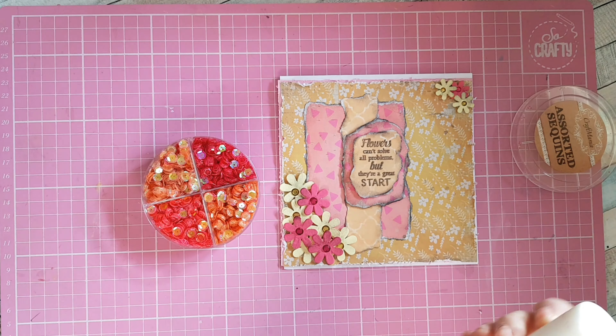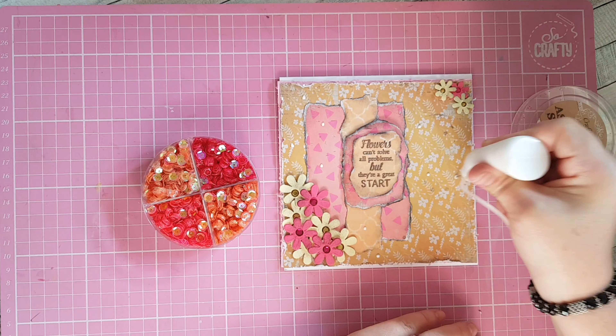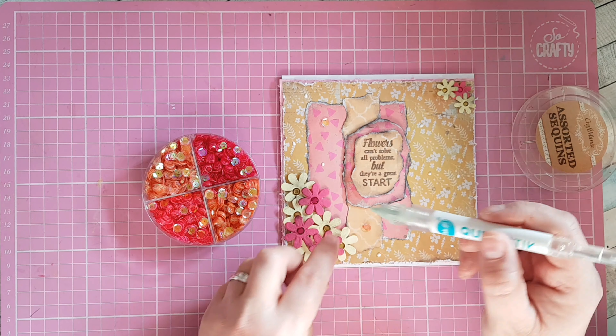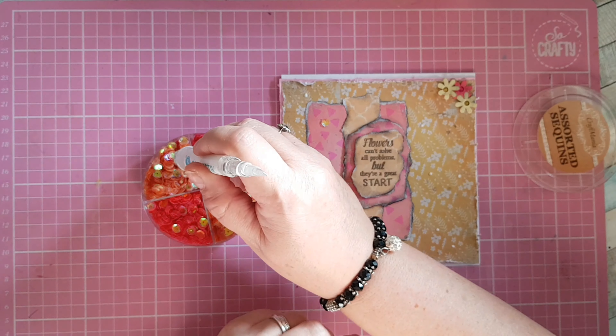To finish off I'm going to use some sequins. I'm using my fine tip applicator to put glue in random places and stick some sequins on. I love this tool — it's a great tool.